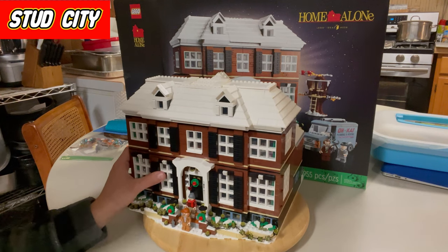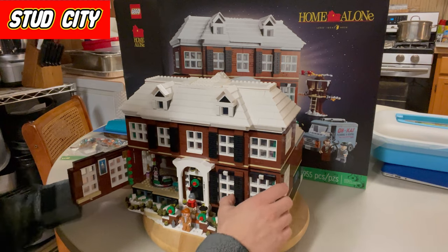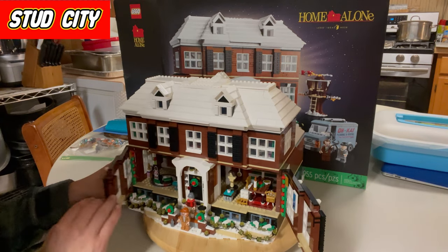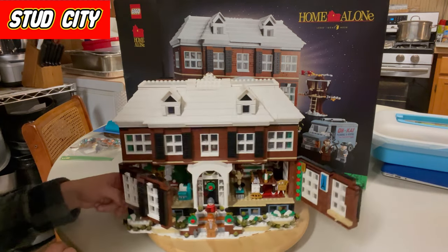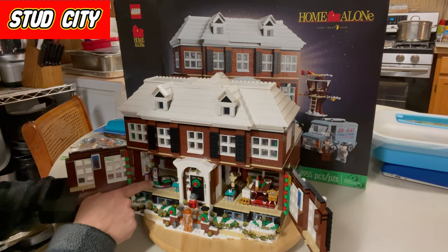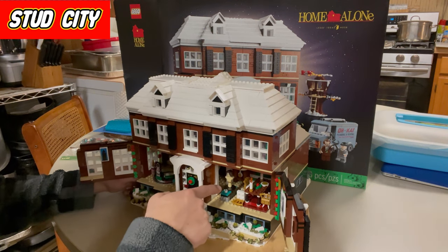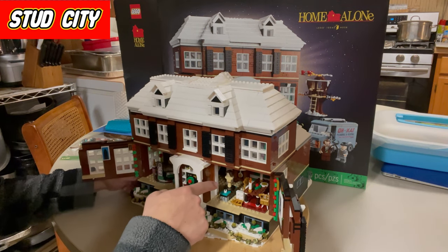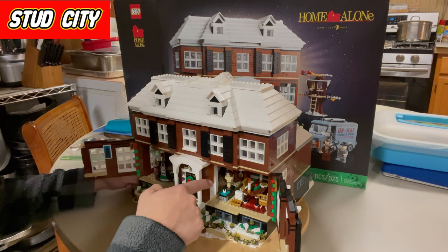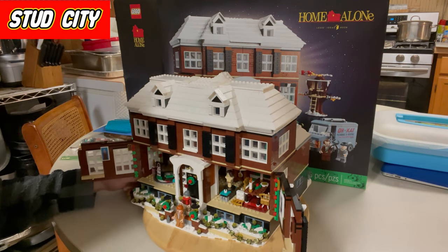The minifigs were great — I believe there were five minifigs in this set. It had some cool play features such as rotating this little section on the outside. It had Bricks 23 as a Michael Jordan figure, and then the rotating dowel head to represent when Kevin builds a scene of moving parts so that the burglars don't get into his home.